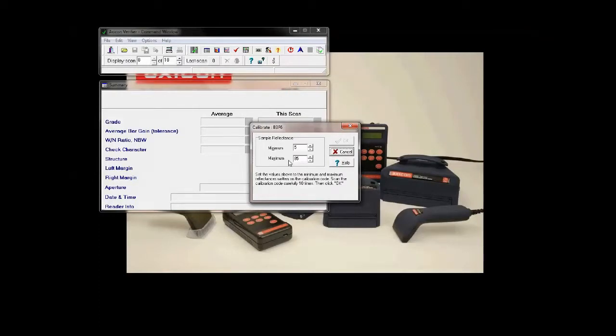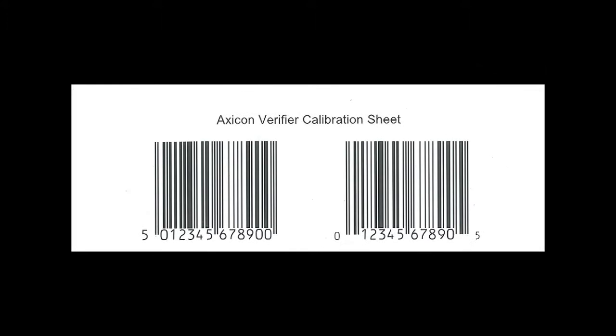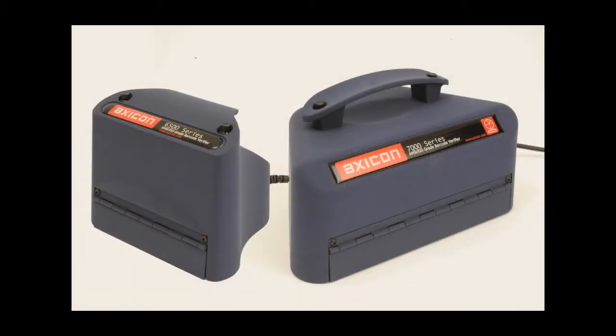Once you have matched those, we just simply need to scan the relevant barcode. If you have an Axicon 6000 series barcode verifier, you'll just need to scan the top two barcodes — either the EAN13 on the left or the UPCA barcode on the right — ten times. If you have an Axicon PC6500 or an Axicon PC7000 series, you'll just need to scan one of the bottom two barcodes, which is a GS1-128 or the ITF14, ten times.